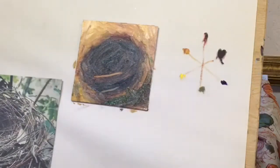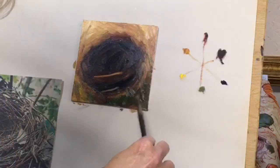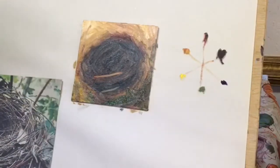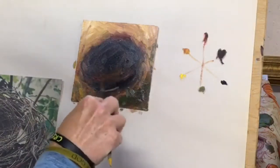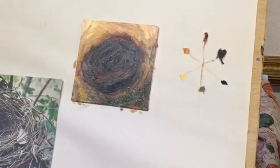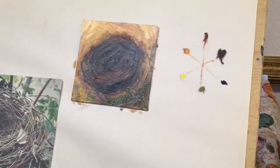Bob Ross would call that a happy accident. I wasn't intending on putting that much green in this, but I kind of like that idea — a little impressionistic greenery there. So that's my basic laydown of color. I've got to go back and cover up these little sample outlines here. That's step one: you've got to get your whole canvas covered. And then from here, this is where I'm going to start.